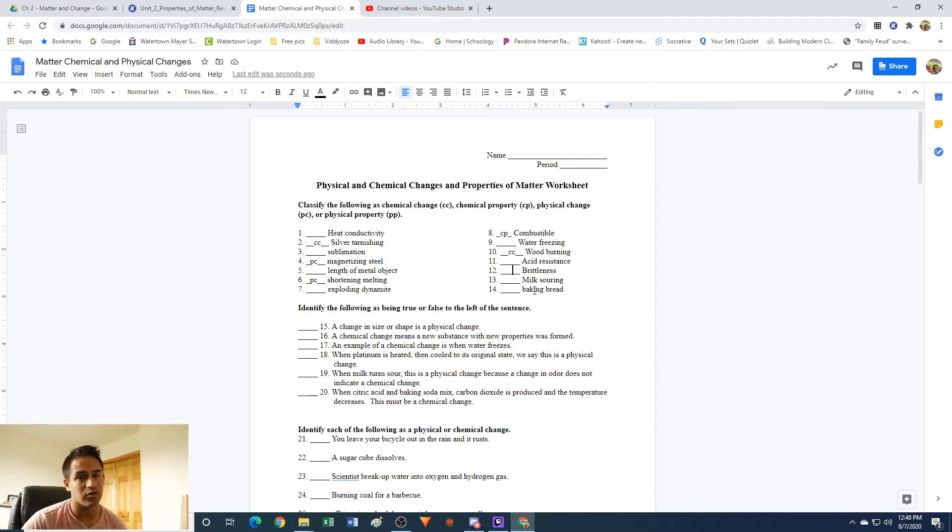Brittleness: if something is brittle or not, that is a physical property. It's not a change because we're not doing anything to it — we're just determining if it's brittle or not. It's physical because if you hit it with a hammer and it broke apart into pieces, it's still going to be the same material, just probably in smaller pieces. You haven't changed it into something new.